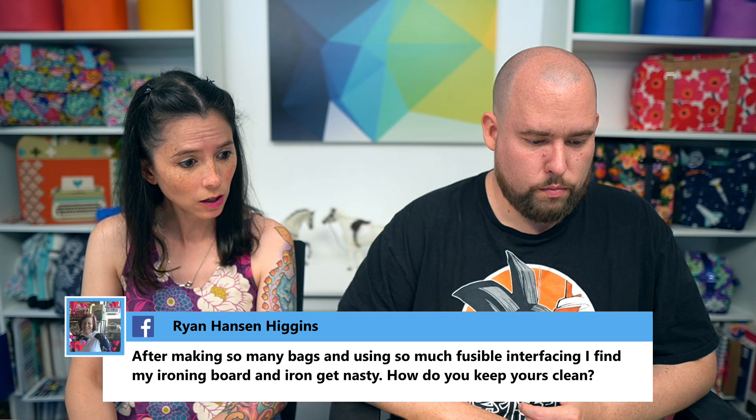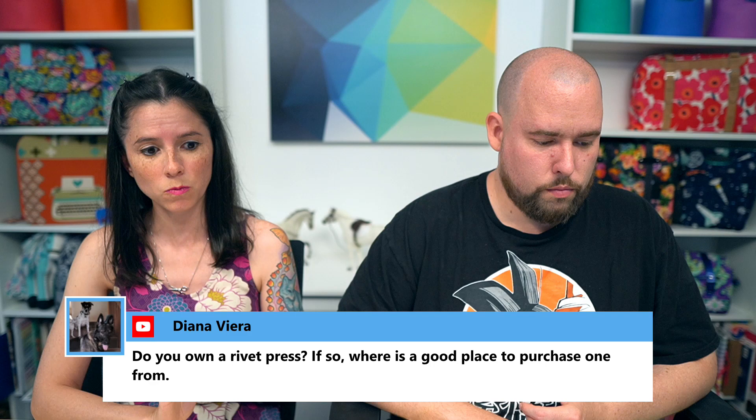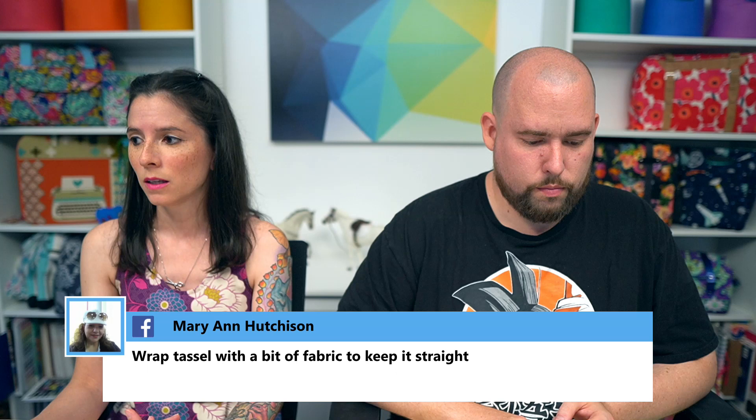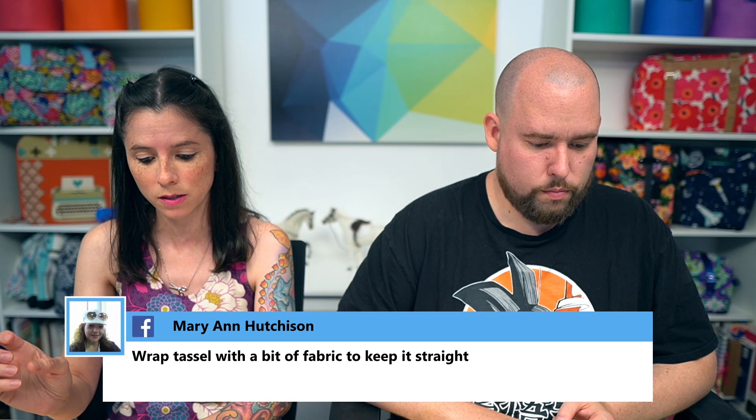Diana asked: do you own a rivet press, and where's a good place to purchase one? I purchased mine on Etsy from a seller named Minkus Margo. Another option is Gold Star Tools — I haven't purchased from them personally, but a lot of members of the Sew Sweetness Facebook group have purchased their rivet press and seem to like it just fine.